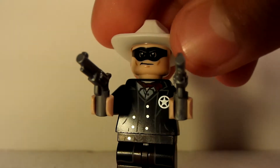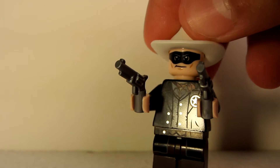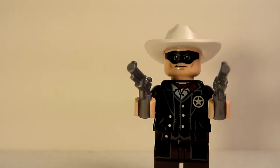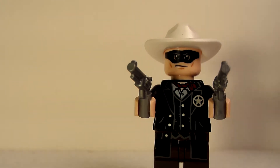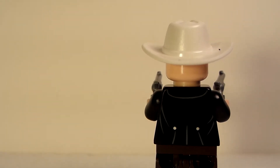Here we have the Lone Ranger, and as you can see he has great printing. He has two new guns and they look pretty nice. He has a star badge and the head printing looks great. The new hat is bigger than the normal ones. There's the front view, and here is the back view — it looks pretty cool too.